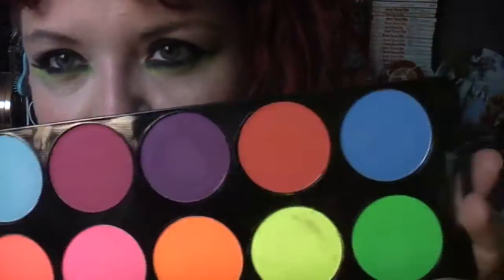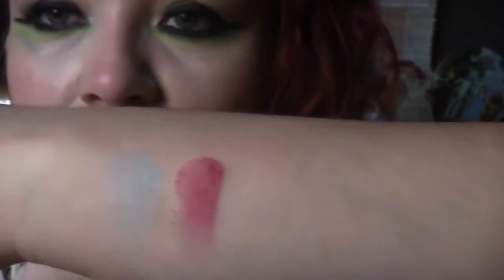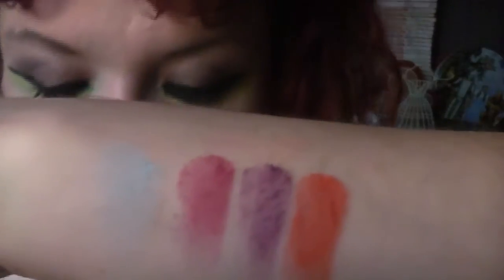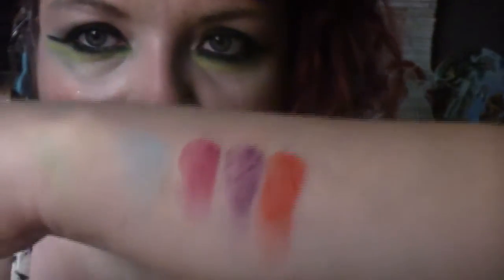I'm going to quickly wipe that off and then start with these colours along the top here. This blue is so pretty — it's not super pigmented but if you build it up it's a gorgeous sky blue. Then there's a very berry pink, a lovely purple, a vibrant red, and another blue. Again the blue is not very pigmented but you can build it. So that's the colours on the top of the palette — really pretty colours.